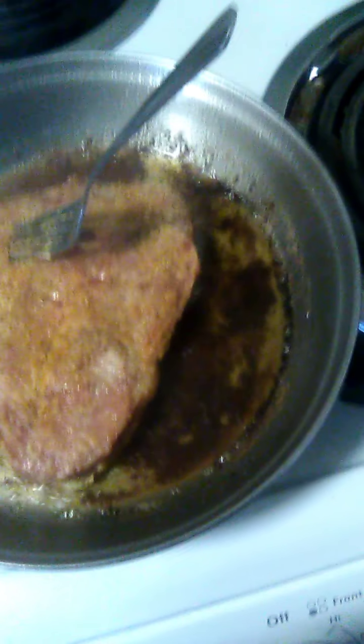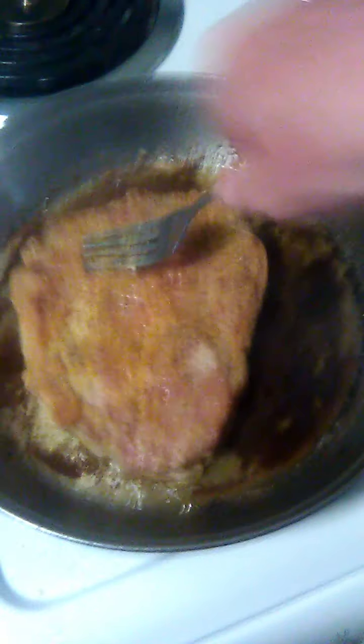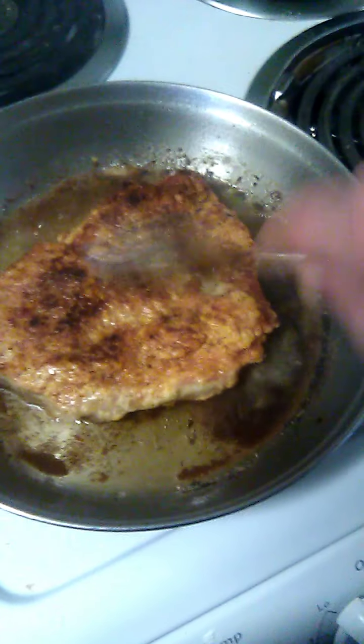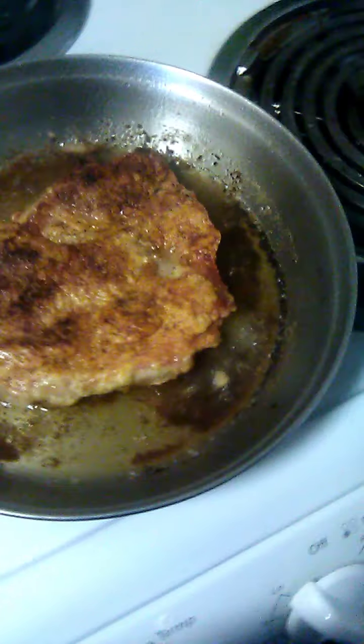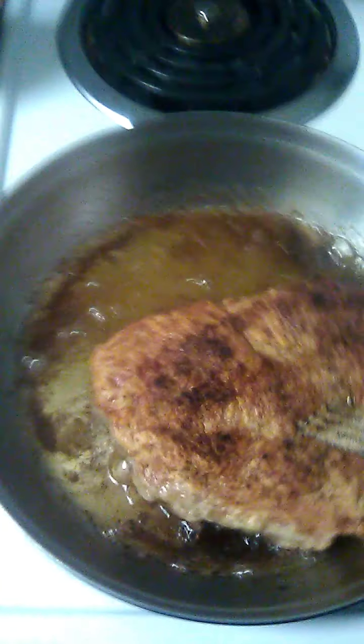Okay, I'm going to turn the heat off. I'm going to let it sit for about 10 minutes. I'm going to come back and check the pork chop. Make a knife real quick.